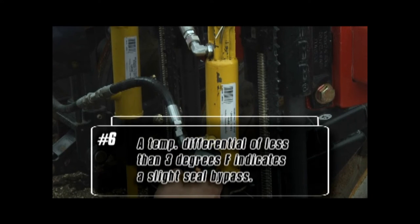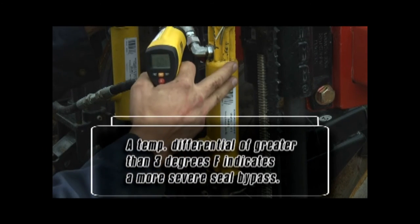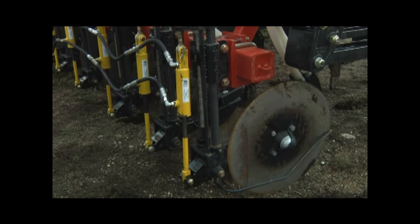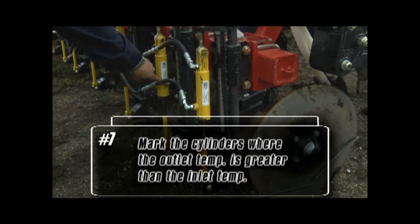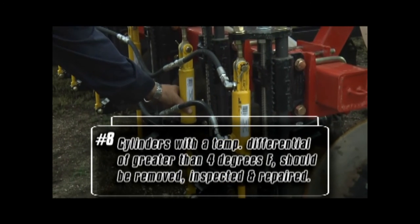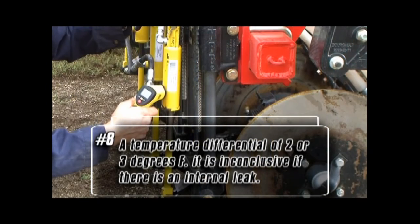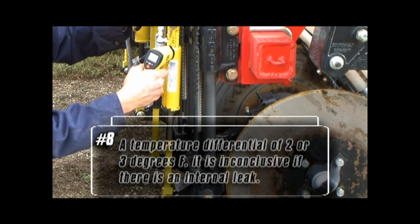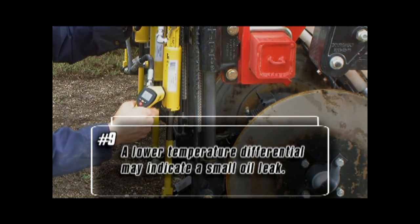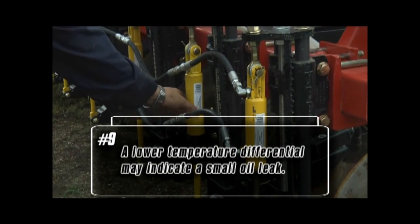A temperature differential of less than 3°F can indicate a slight seal bypass, where a differential of greater than 3°F will indicate a more severe seal bypass. The more severe the seal bypass, the greater the temperature differential between the outlet and inlet ports. Mark the cylinders where the outlet temperature is greater than the inlet temperature. Cylinders showing a differential of greater than 4°F should be removed, inspected, and repaired as required. If a cylinder shows 2 or 3°F differential, it is inconclusive — proceed to step 10. A lower differential may indicate a small oil leak requiring a more involved check.